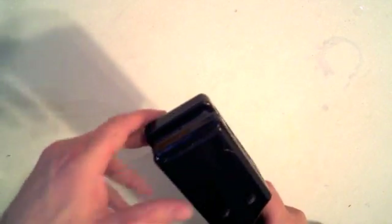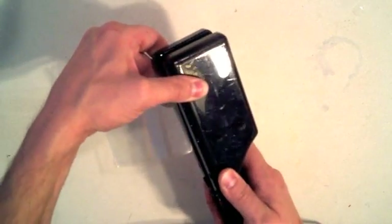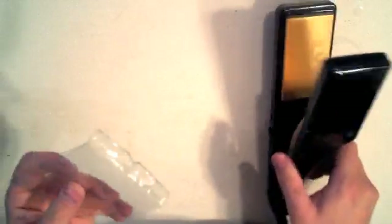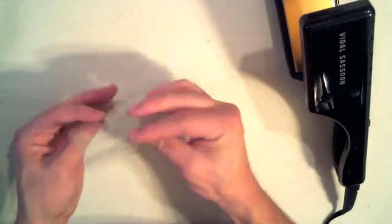Now we seal all the edges of the bag. I use a heat sealer, but it is also possible to do this with a flat iron. While possible, it is harder to tell if you have a good seal. If you use a flat iron, I would recommend that you fill your bag with water first and use a significant amount of pressure to test your seals. You don't want a seal to fail with hot sodium acetate solution inside.